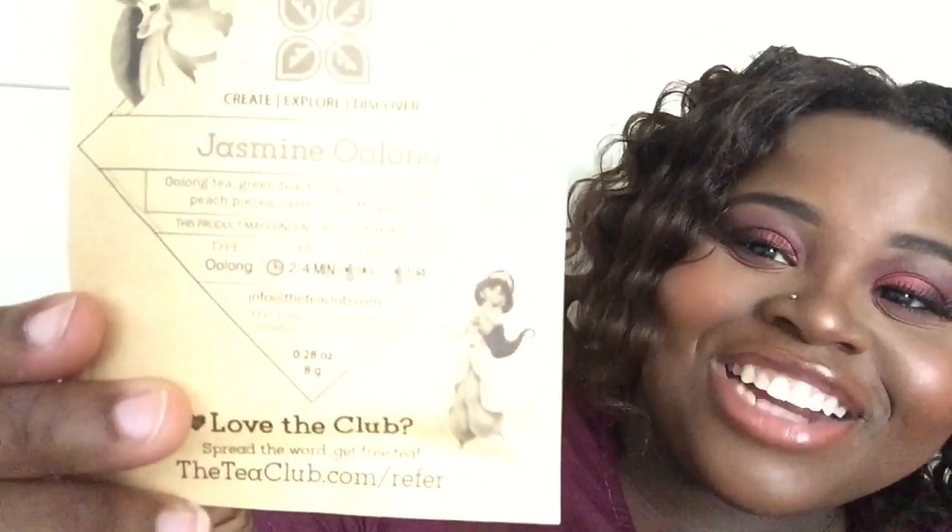Now we have our first tea — this is the Jasmine Oolong Tea. I can't wait to try this one already, and it has a little picture of Princess Jasmine, which is so cute. It has oolong tea, green tea, mango, apple, strawberry, peach pieces, jasmine, and safflower petals. I can't wait to try this one out — I love fruity teas, and by all the fruits in this tea, I think I will really like it.